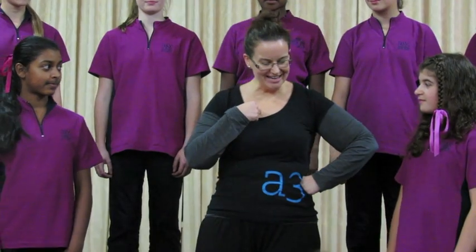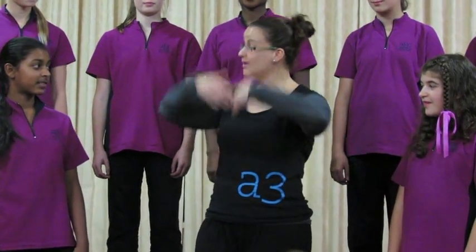Here's the pentatonic scale you know. Here's the pentatonic scale you know. Uses five notes: sol, la, mi, re, do. Uses five notes: sol, la, mi, re, do.